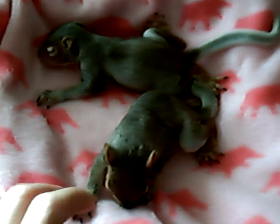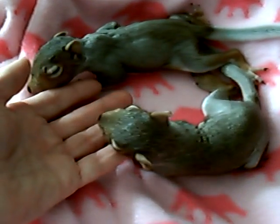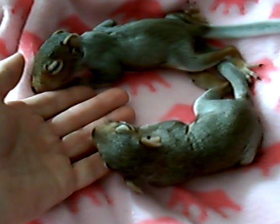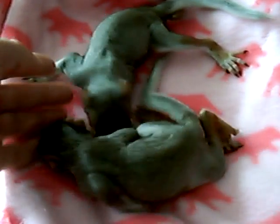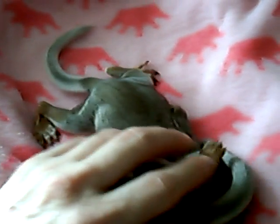These two squirrels are from Windsor Locks, and I promised the finder a video. I thought I would make it an educational video for everybody else. I have a male and a female here, and because I get a lot of questions about how to tell a male from a female, I figured I'd show you.